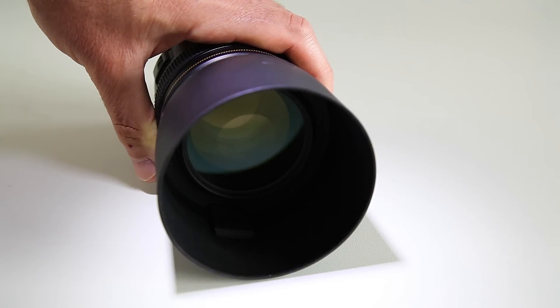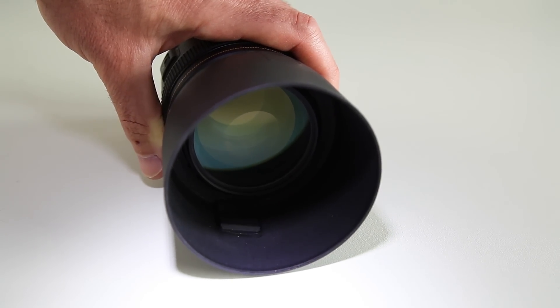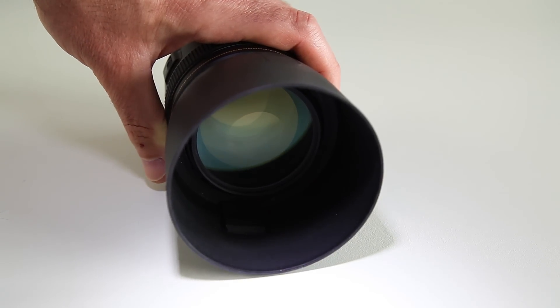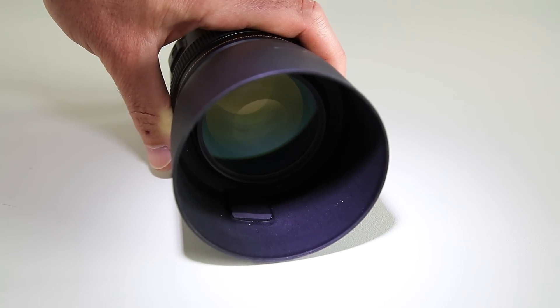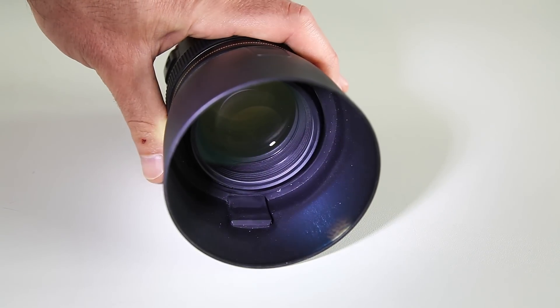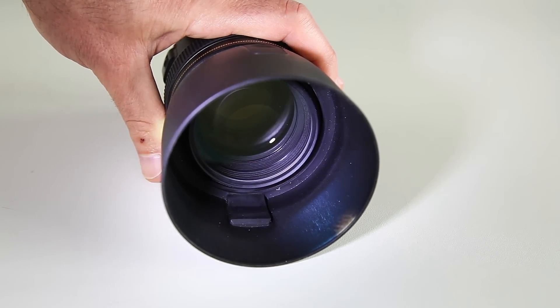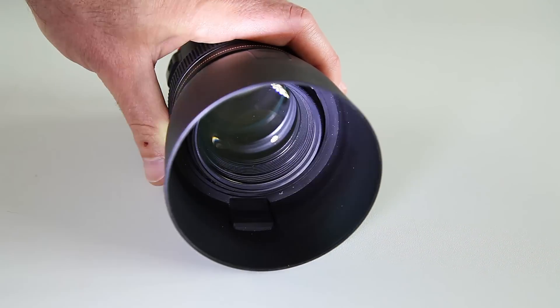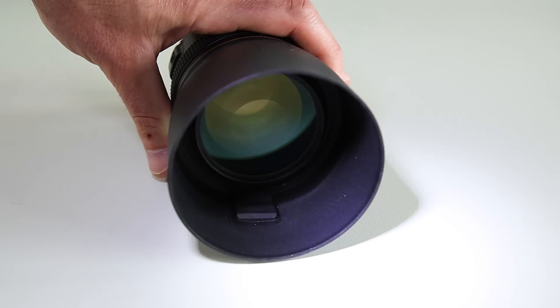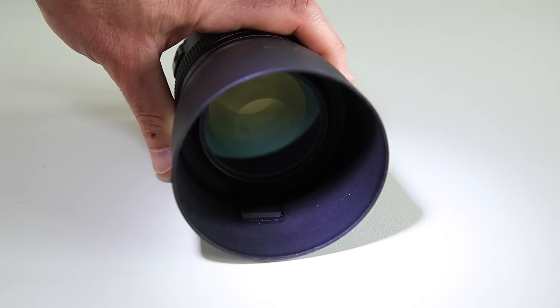I'm going to show you how a lens hood blocks light using a torch. As I move the torch across the lens, you can see a shadow going along the bottom — that's the lens hood doing its job. The lens hood is blocking the light hitting the front of the lens. If I move further around, the light is now hitting the lens, and that's what creates lens flare.